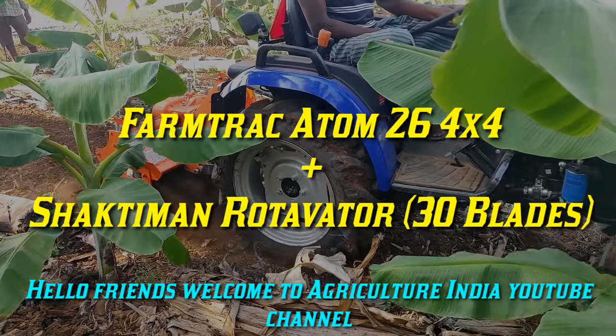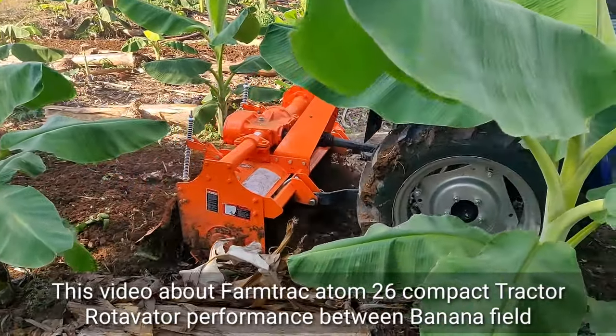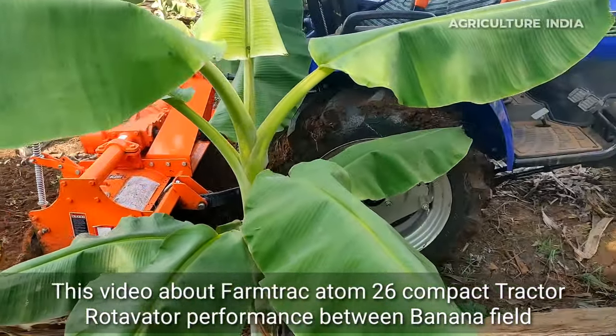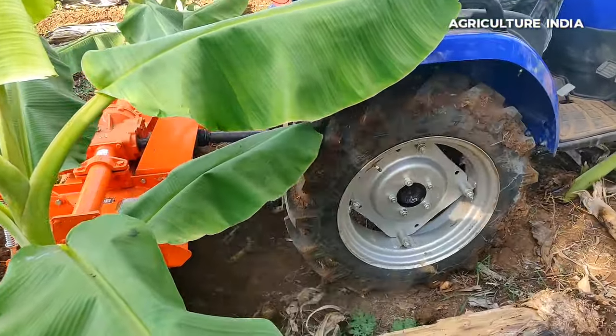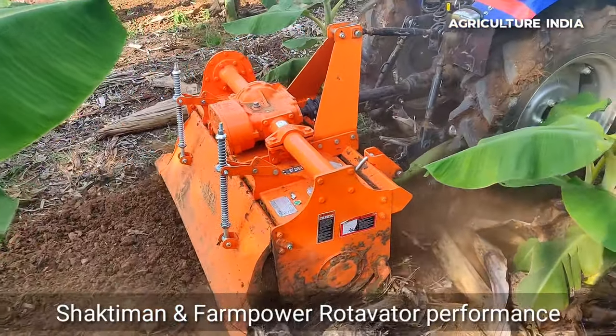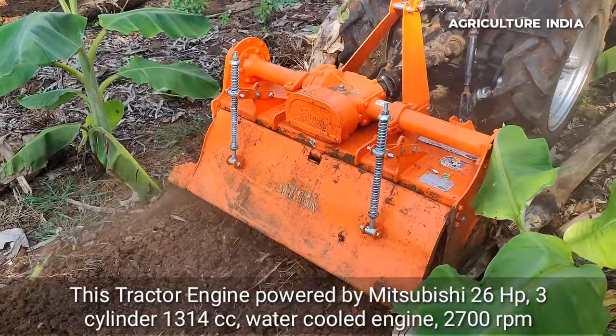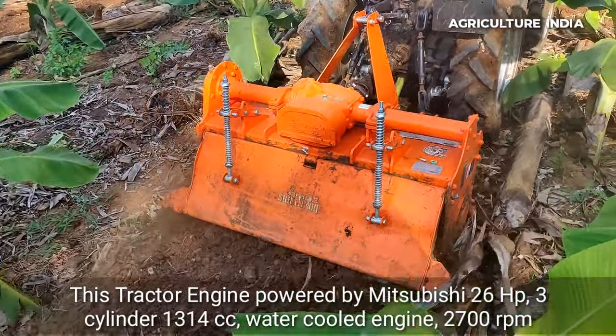Hello friends, welcome to Agriculture India YouTube channel. In this video I will show you the Farm Trac ATOM 26 mini tractor rotavator performance. The tractor has 26 horsepower, 3 cylinder engine with 2700 RPM rated engine speed.